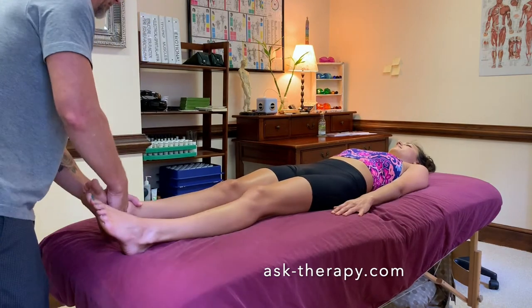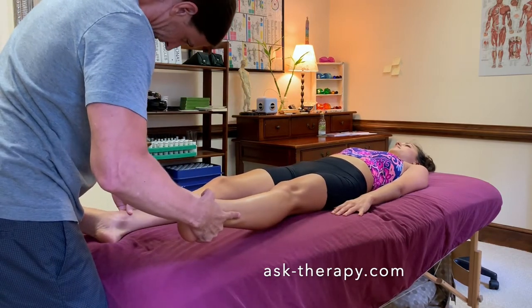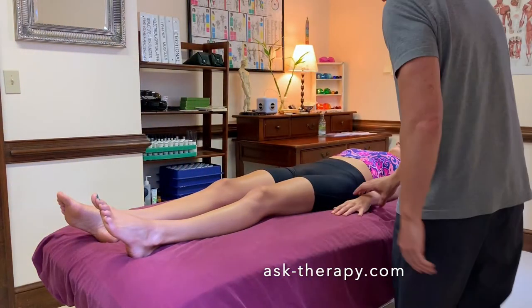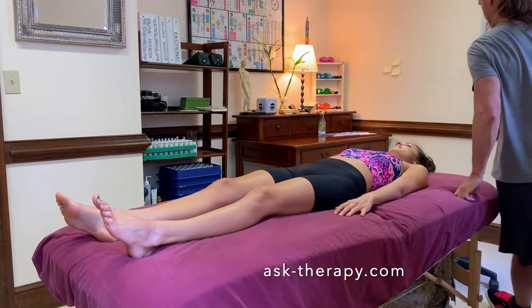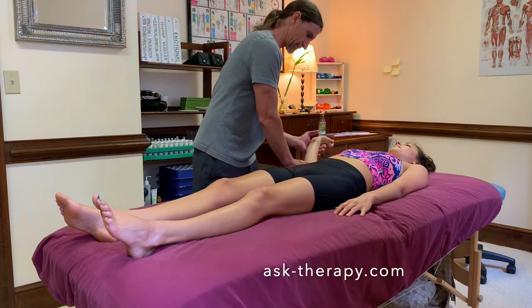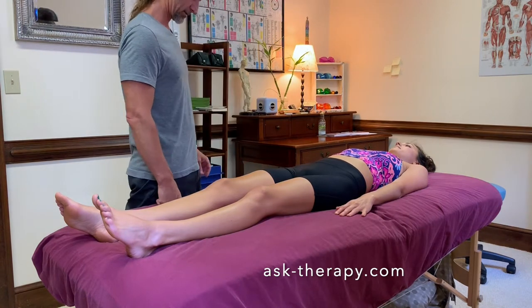Now it's the glute medius. Hold out to the side, straight out — good, feels good. Teres minor — hold back with your wrist. Hold back with your wrist. Feel the same on both sides? Yeah, on both sides.